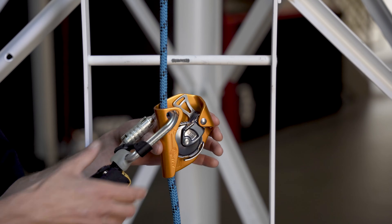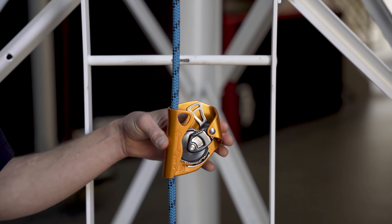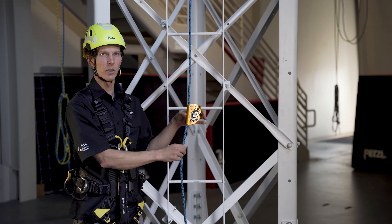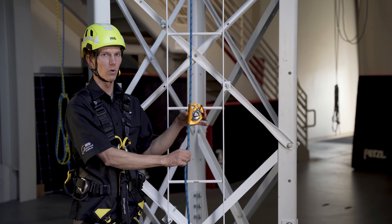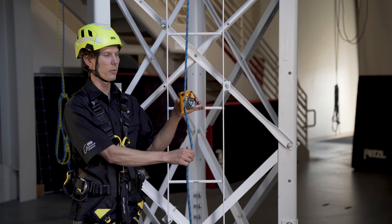To remove the ASAP from the rope, disconnect the carabiner from the frame of the ASAP and again, place a small amount of downward tension on the rope while you slide the ASAP up, tilting the top of it away from the rope.